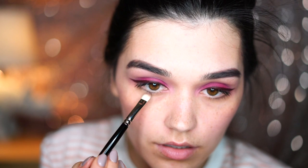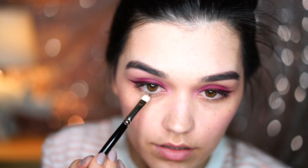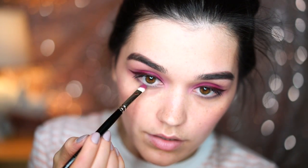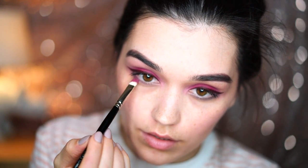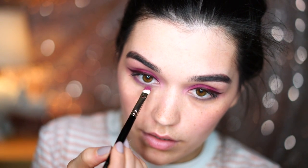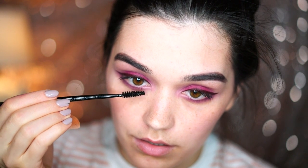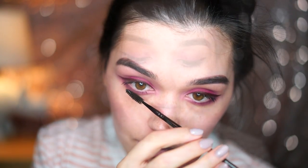I will cheat a little bit and use false lashes just because I love them. Before applying the lashes I will use Staten Island again underneath my eyes, then some Craft, and then apply Midnight underneath as well. Now I will use Lash'd Up lashes in Naomi.